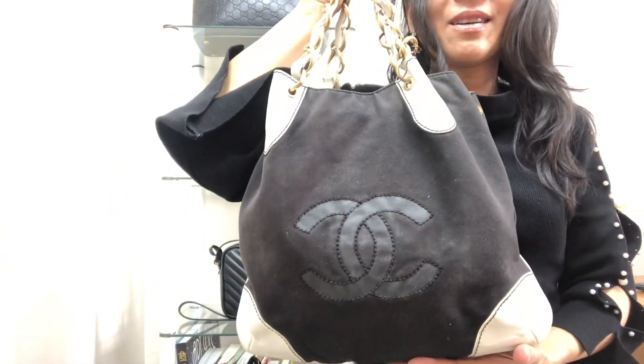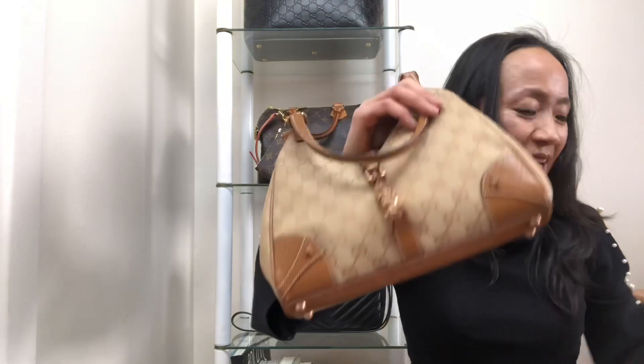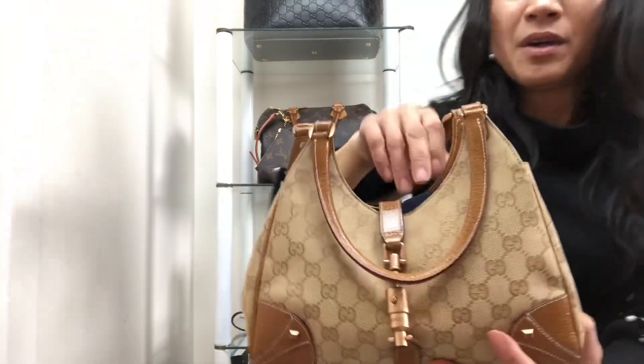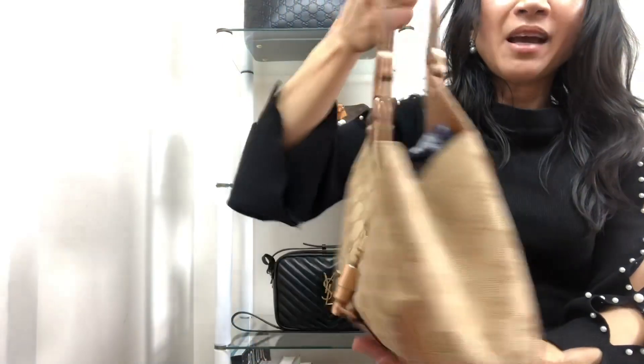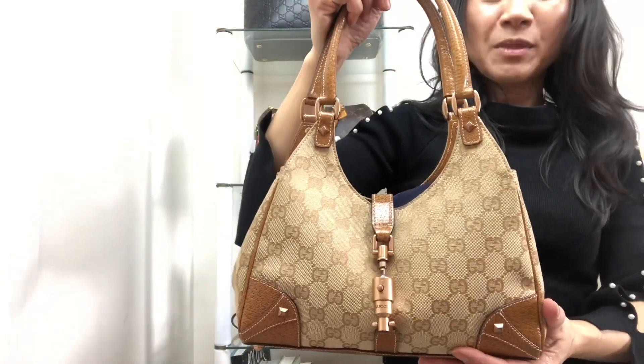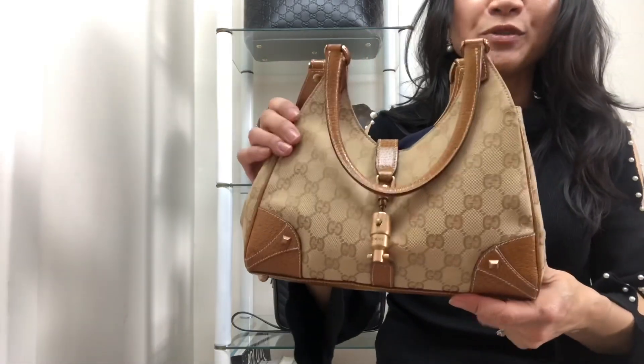It works perfectly with white jeans, which you can wear either winter or summer, and it carries a good amount. This next bag came with a dust bag. It's in the classic canvas with rose gold hardware. I got this from a consignment store in Melbourne and I purchased it for $250.